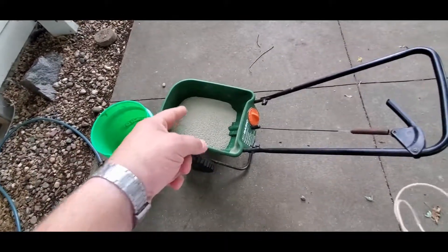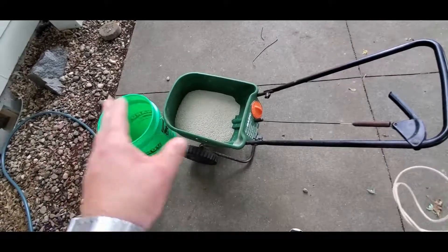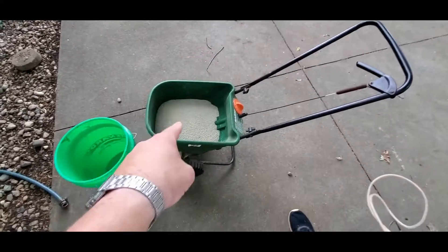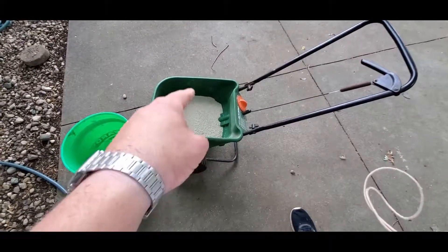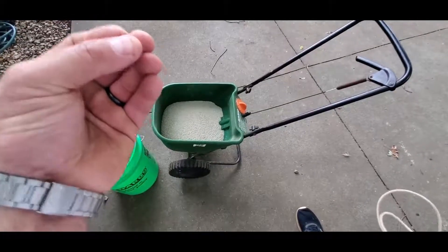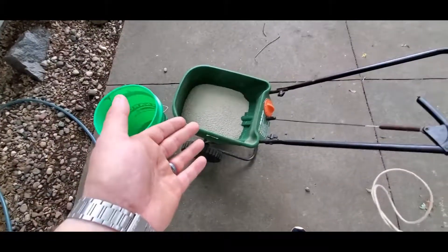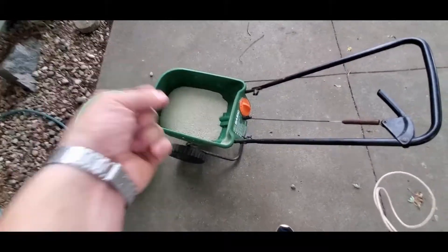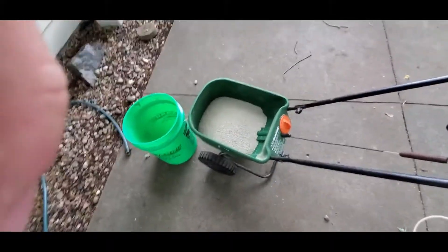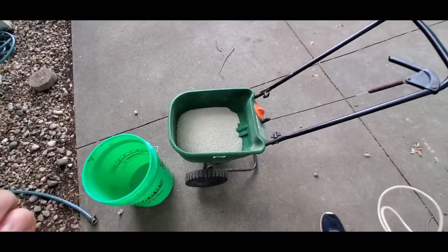This has pre-emergent qualities because it's a granular — it makes that barrier layer. But since it's a granular, it doesn't stick to any leaves or anything, so it does not have post-emergent qualities. So I can't use it on something like nimblewill to kill it. So I'm going to try an experiment: soak this, dissolve it to make a liquid, and then put that liquid in a hose-end sprayer and spray it on my nimblewill.